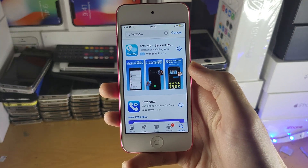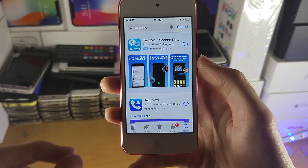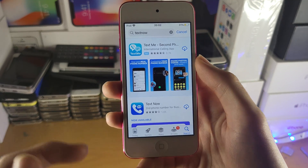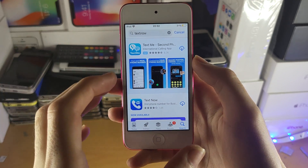Just open up the App Store and search for TextNow. There are two apps: TextNow and TextMe. Depending on the region you're from, you may only have one or the other available. If you have both, I recommend you just try both.